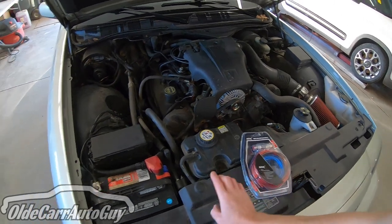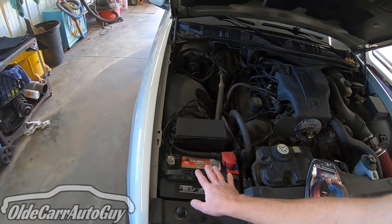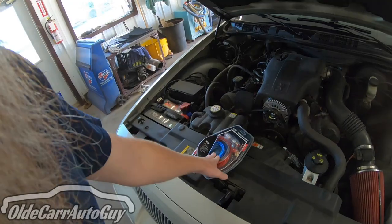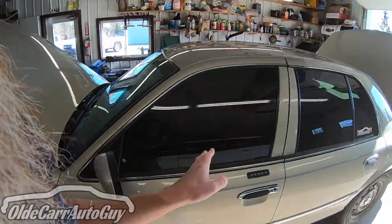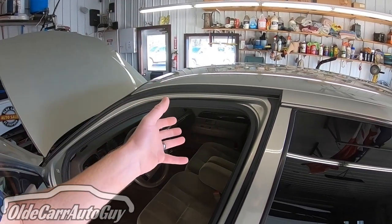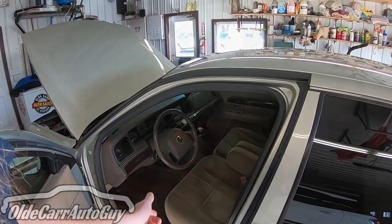We've got to get our amp kit wired up, which means going under the hood, connecting to the battery, and running wires down both sides of the vehicle. Our battery is on the passenger side, so we'll run the power leads up the passenger side. The signal leads go up the driver's side — that way the power wire won't interfere with any signal strength coming out of the deck that supplies signal to the amplifier.